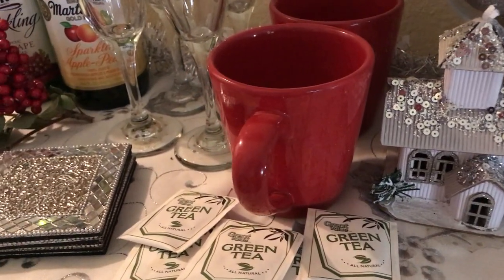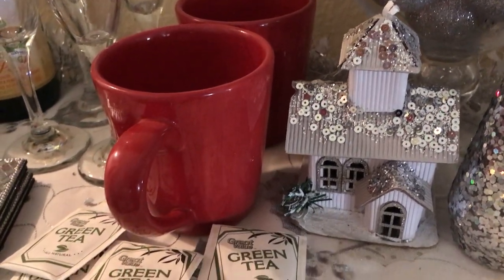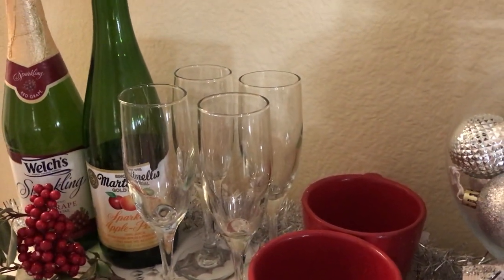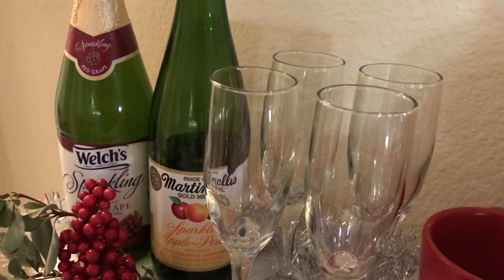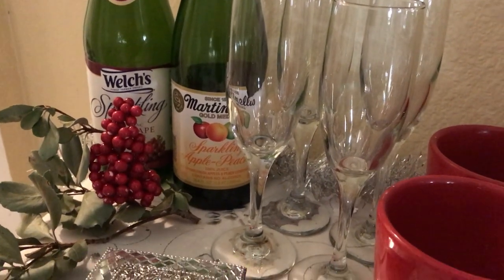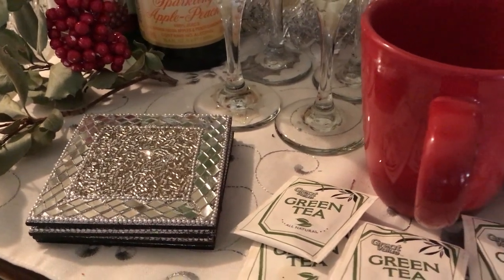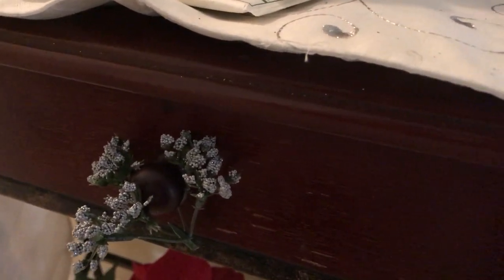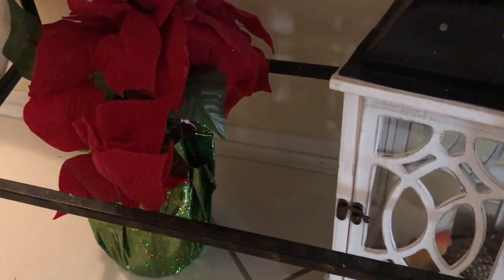Then I have two mugs — two red mugs — and I have some green tea to put in those, or hot chocolate, whatever you prefer. I have some champagne glasses, some coasters right there on the left, and two bottles of apple cider — one is apple peach and the other is red grape — and they taste so good. I also have some little cherry picks in there and a little bit of natural greenery from outside. I put a little piece of winterish decor there, and there's my lantern on the right side with some pine cones and an LED candle. Also there is my poinsettia flowers.